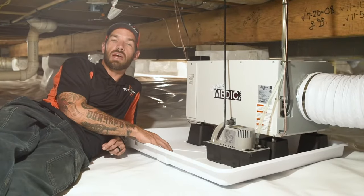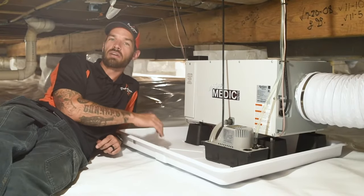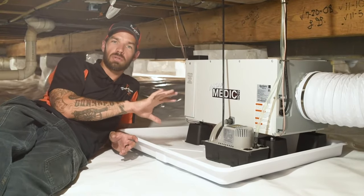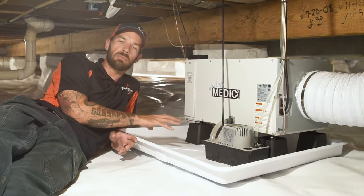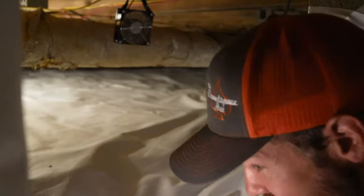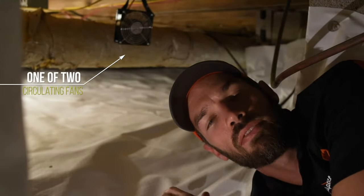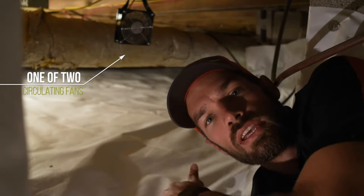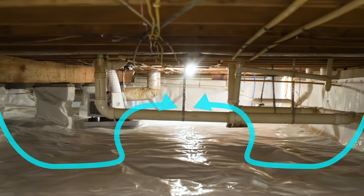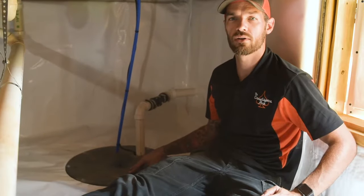Another feature is we've added circulating fans in this encapsulation. The reason for that is there are some areas in the back that are somewhat sealed off from the rest of the crawlspace, so the fans are going to push that air back towards the dehumidifier and make the dehumidifier run a lot smoother. As you can see, this is one of our two circulating fans in this area of the crawlspace, pushing the air back to the big area of the crawlspace and towards that dehumidifier.